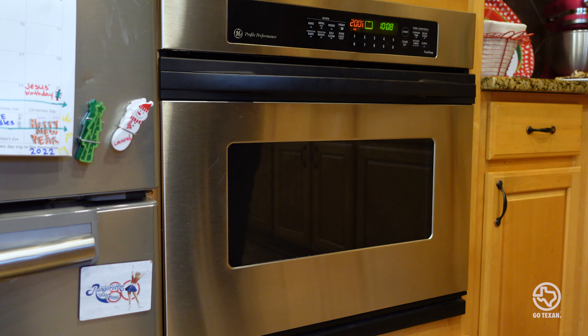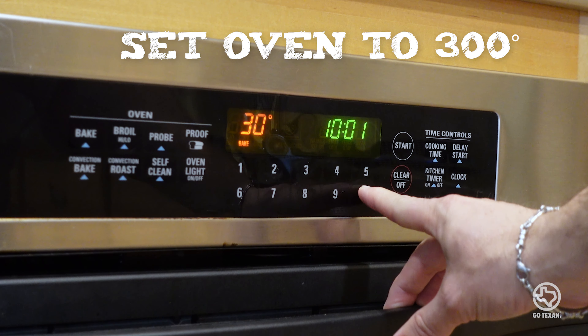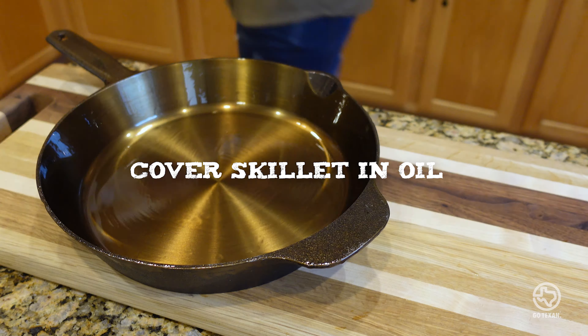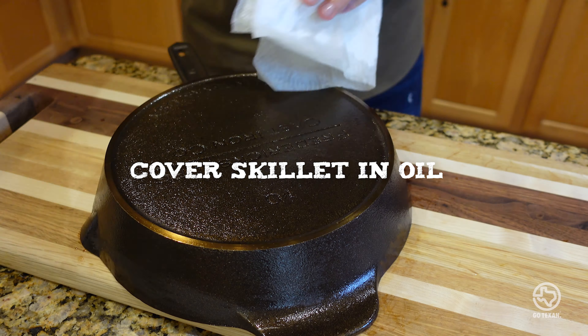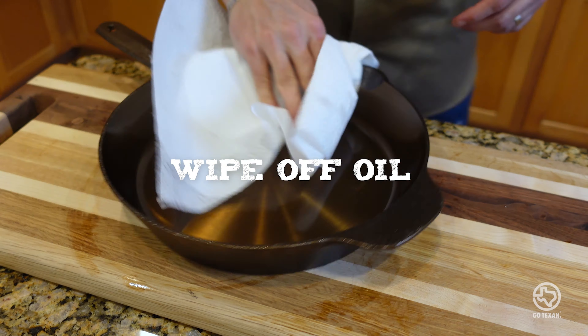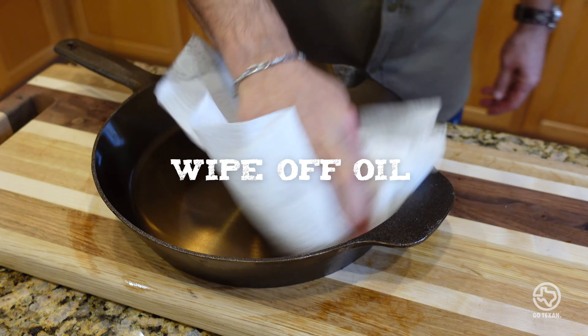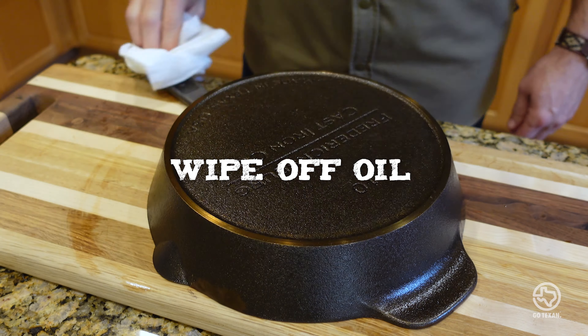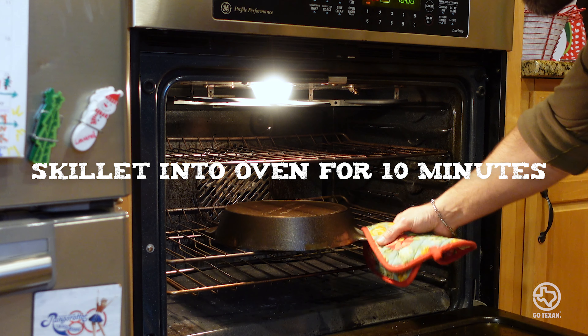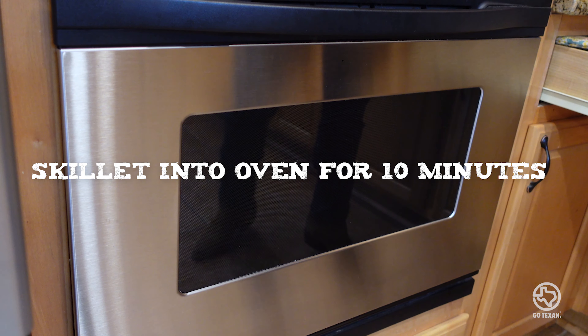Out of the oven, bump the temperature up to 300 degrees and let's get our oil ready. There are a lot of different oils you can use to season a cast iron, but Fredericksburg Cast Iron recommends using grape seed oil, so that's exactly what we're going to do. Start off with a generous amount of oil — make sure you get the sides, the handle, the bottom — and then wipe it all off. Don't worry, it will not wipe all the way off; there's still plenty on there. What we're looking for is a thin layer of oil, and then back into the oven upside down. This will prevent any of the oil from pooling in the skillet, but if you've wiped it off well enough, you shouldn't have to worry about it.